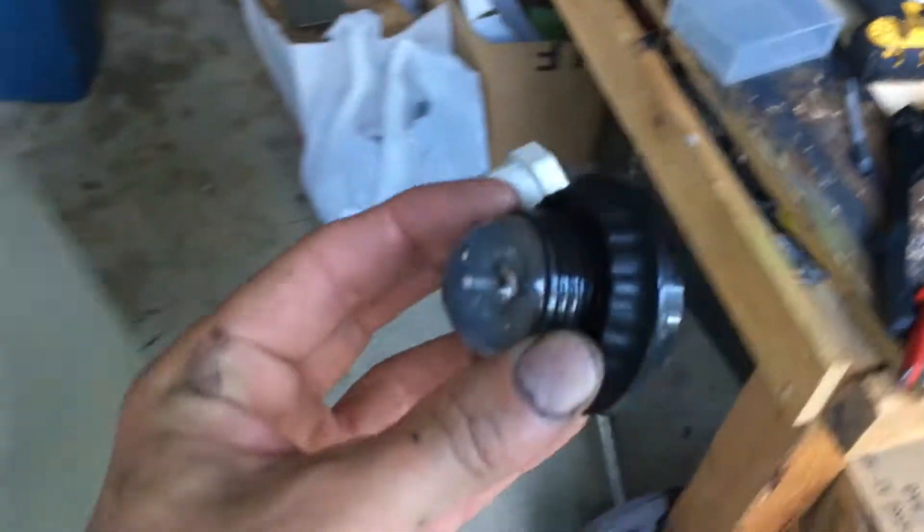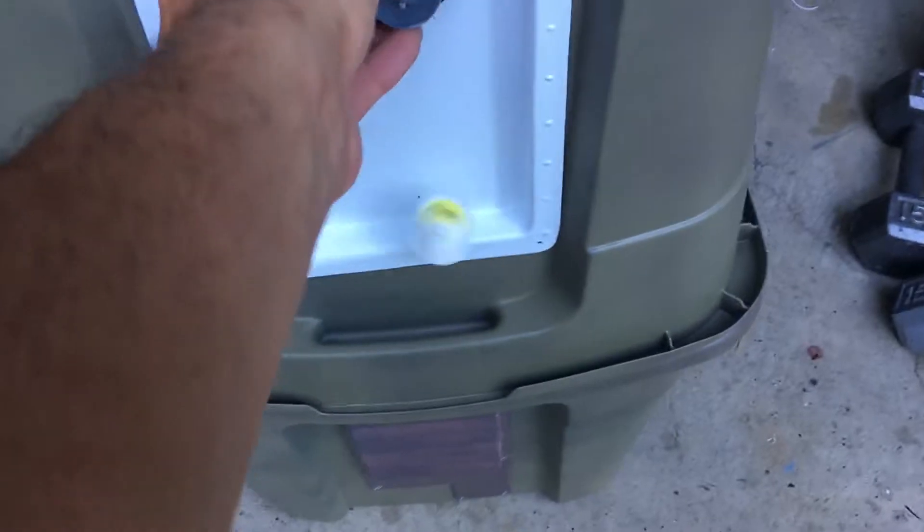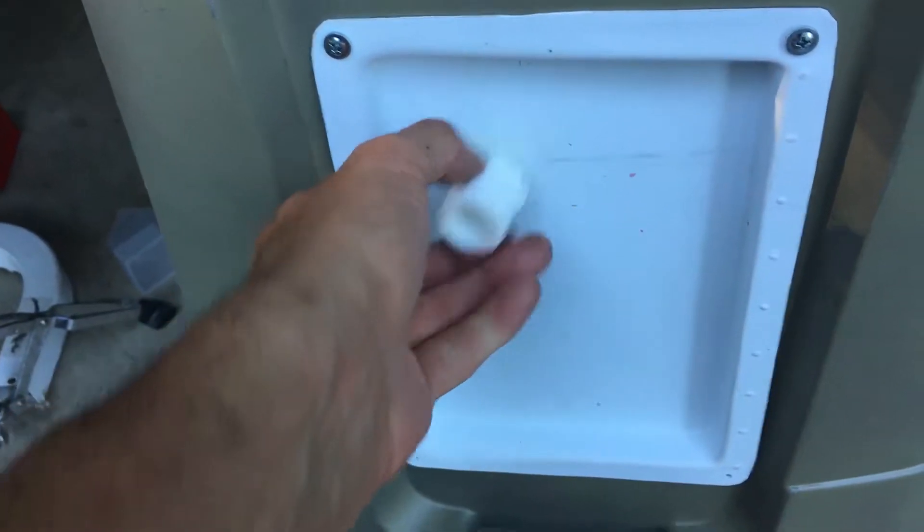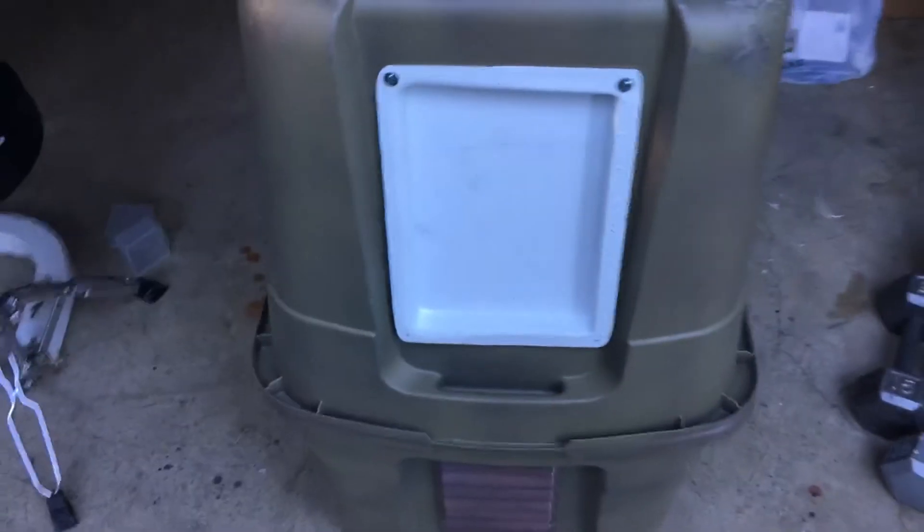That's where we're at with the front. I got the eyes figured out for this one. I made this little piece here — that's gonna go in there. And then this one will probably go right there. Put some type of lights and stuff in there.